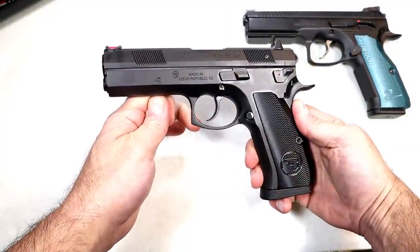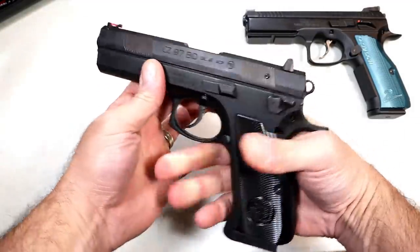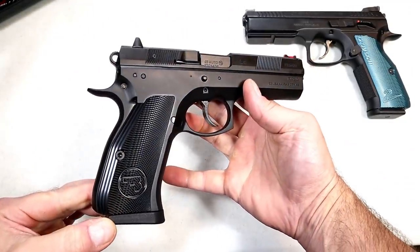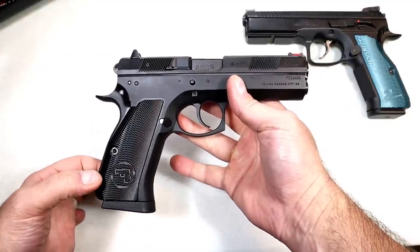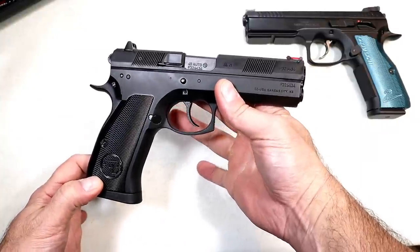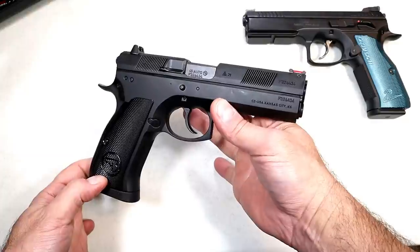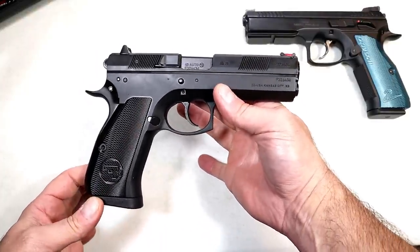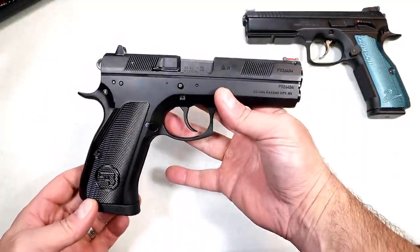Hey there friends, thanks for checking in. Today we're looking at a CZ-97BD, full size, all steel frame, .45 ACP handgun. Many people consider this one of the finest .45s out there. I've had so many comments of people saying you have to check out the CZ in .45 ACP, the 97 model. Honestly, I've had my eyes on this for quite a while. MSRP is $945, kind of have to save up for it, but I caught a good deal at guns.com and I could not be happier with it.